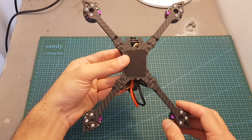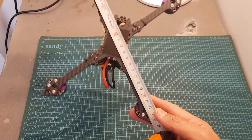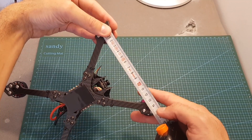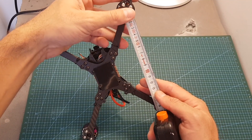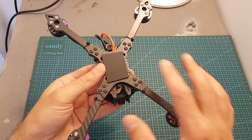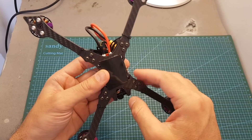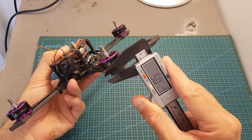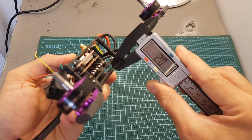The Batman 220 features a stretched X design. The wheelbase is about 220 mm; the distance between the front two motors and the back two motors is about 14 centimeters, and the distance from the front motors to the back motors is about 17.5 centimeters. The arms are interchangeable, so if you break one in a crash you won't need to replace the entire frame. Each arm is about 5 mm thick, and both the top and bottom plates are about 2 mm thick.